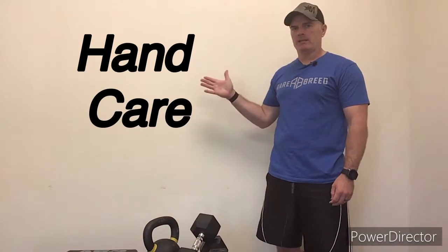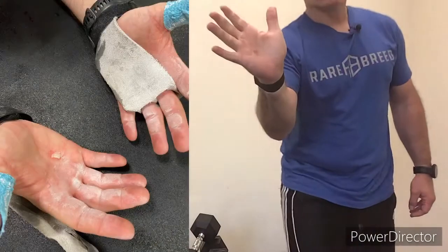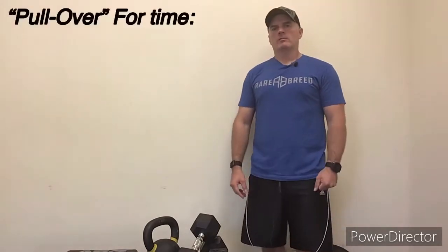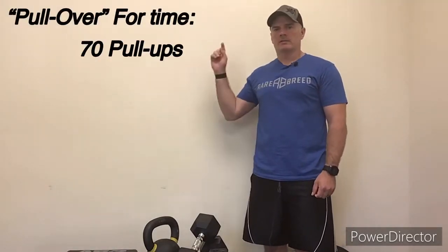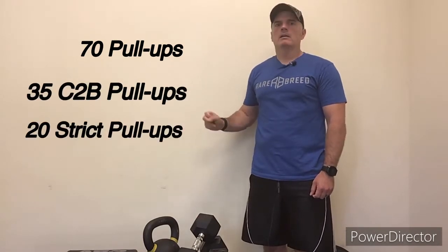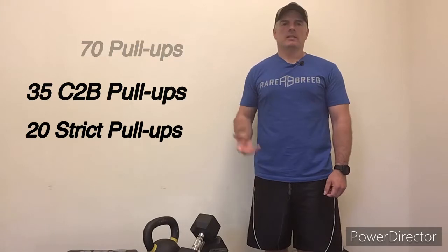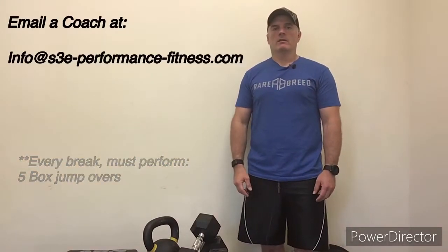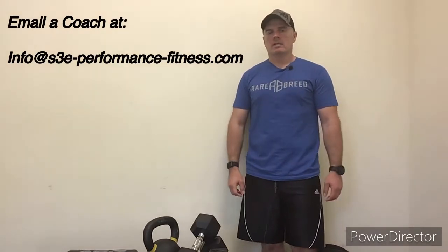What's up gang, Coach Matt here. Today I want to shoot a quick video and talk a little bit about hand care. You might see here — I got a little rip in my hand. Friday's workout was called 'Pullover': you had to do 70 kipping pull-ups, 35 chest-to-bar pull-ups, and 20 strict pull-ups. Somewhere in there I ripped my hand, so I wanted to take a couple minutes to talk about what I do and recommend to clients to take care of their hands.